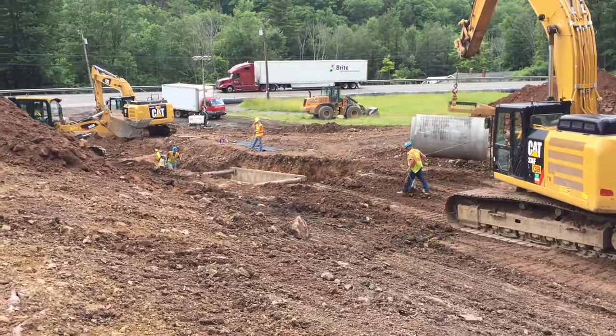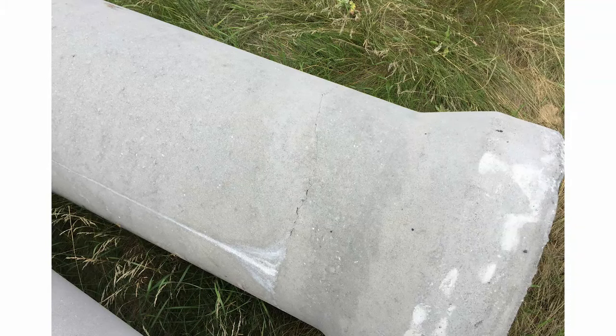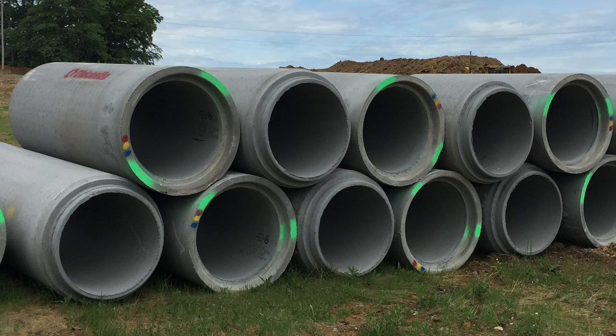In this video, we'll be discussing the installation of pipe culverts. The first step to installation is inspecting all of the pipe delivered to the project. Look for cracks, dents, spalls, and any coatings that would compromise the pipe.